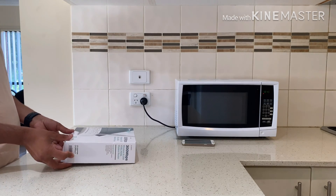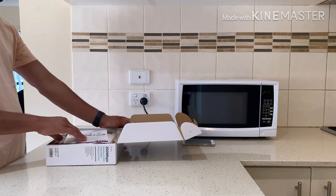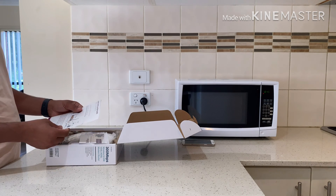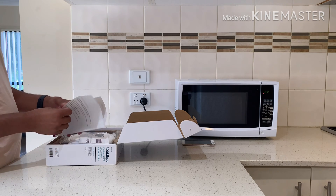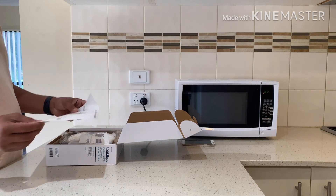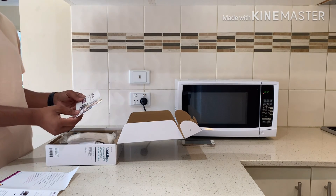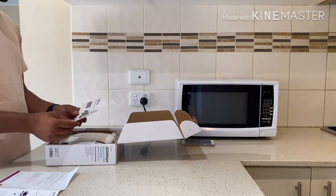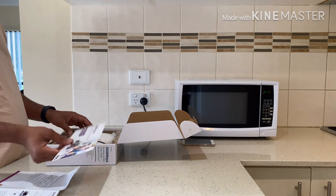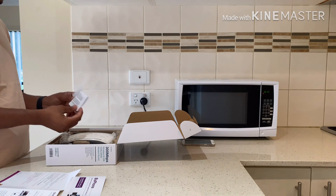So let's unbox it. We have here the quick installation guide, which shows how to set up this router. And it's from TPG. I got this router from TPG for my new home. Everything here is from TPG. Here is the general public license note, as you can see.